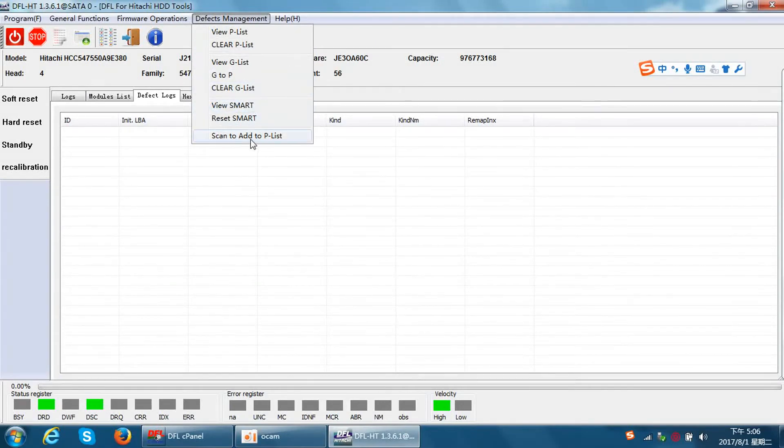Sometimes we can also use the 'Scan to Add to P-list' menu. When users use this function, the program will scan the bad sectors and add them to the G-list first. After a certain number of bad sectors are moved to the G-list, these defects are automatically transferred to the P-list. By this method, all the bad sectors will be moved to the P-list. This is the fourth method to refurbish the Hitachi hard drive.